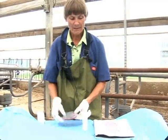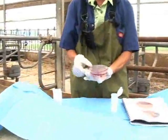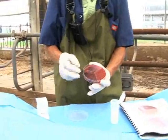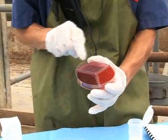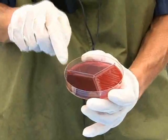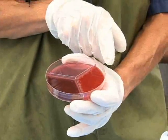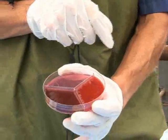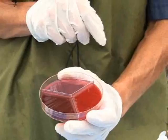A triplate has three different types of media on it: MacConkey agar, which just grows gram negatives; MTKT, which is selective for streps; and factor media, which is selective for staph. So you can get staph, streps, or gram negatives using this system.